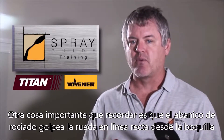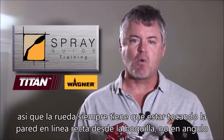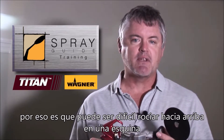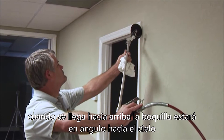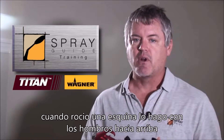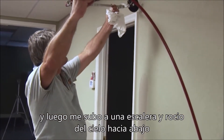Another important thing to remember is the spray is hitting the wheel straight across from the tip, so the wheel always needs to be touching the wall straight across from the tip, not at an angle. That's why it can be difficult to spray up a corner — once you get up so high the tip will be angling up towards the ceiling, plus you'll be pushing the overspray up onto the ceiling. When I spray a corner I'll spray up like shoulder height and then get on a ladder and spray from the ceiling down.